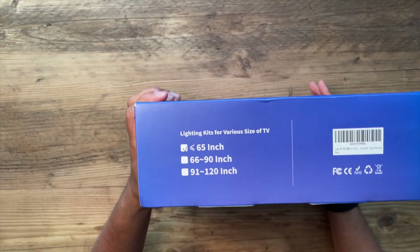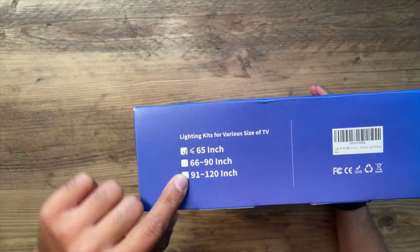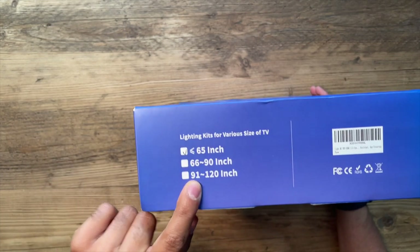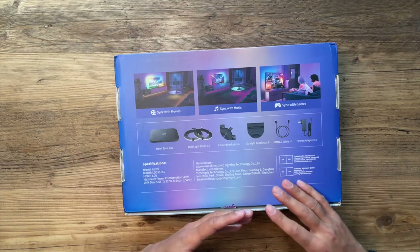It's a 55 inch. You can get this for various different size TVs — you can get it for less than 65 inch, between 66 to 90, and 91 to 120. There's plenty of things that come in the box to set it up with your TV. I'm going to unbox that for you now, showcase how it looks, give you a demo of connecting it to the HDMI sync box, and share my personal review of how it performs.